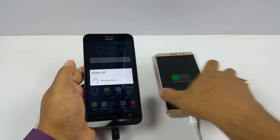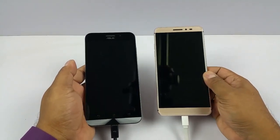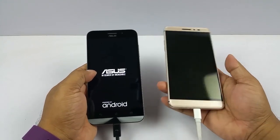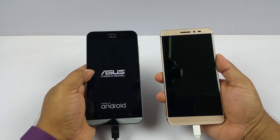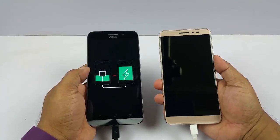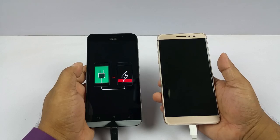Even if I do not power it off, this device will keep on charging. But Asus recommends that you power this device off so that it charges the other device even faster, or optimally. Yeah, you can see it says it's charging right there.